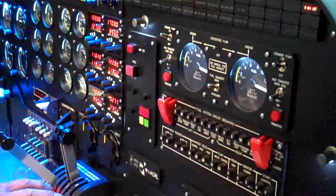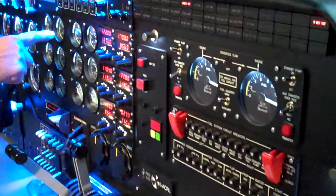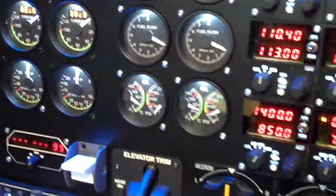Shut down number two. There's the generator off. Get our warning. There's the temperature falling. Torque's falling. Propeller's slowing down. Pressure's going down.